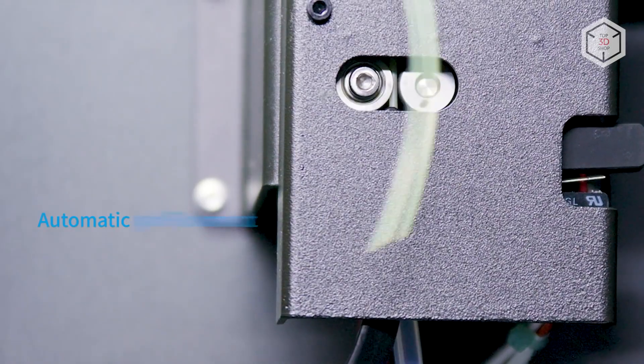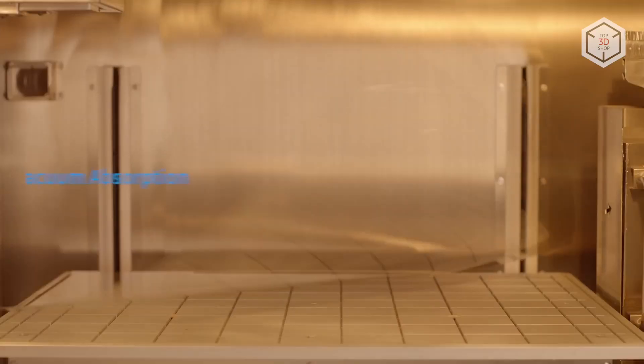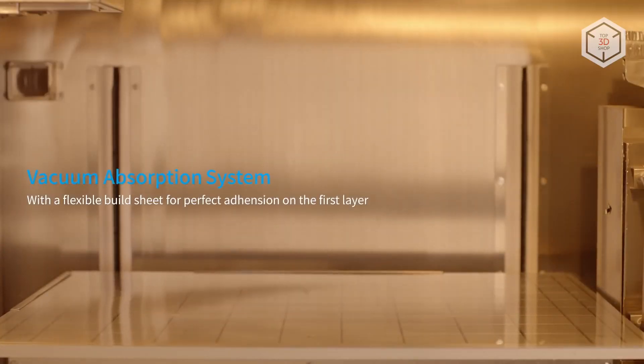These include automatic nozzle cleaning, filament run-out sensors, auto bed leveling, and automatic material loading for continuous production.